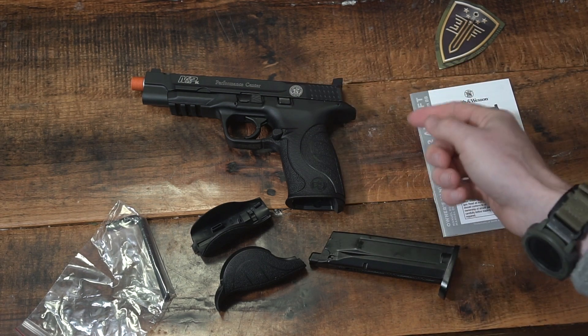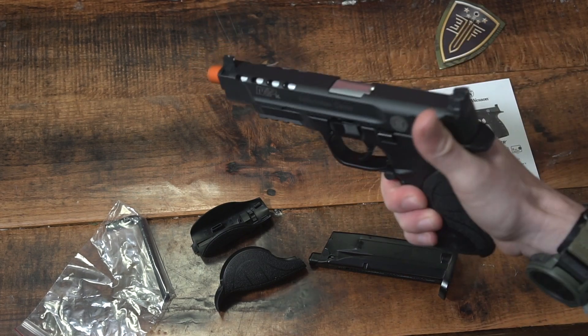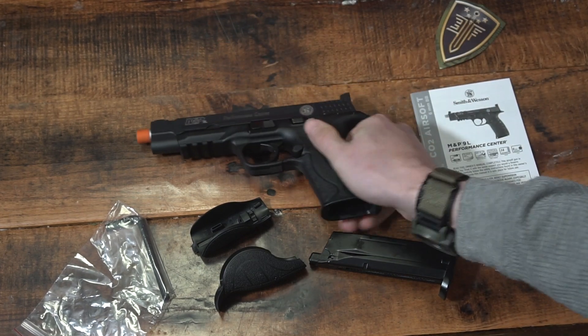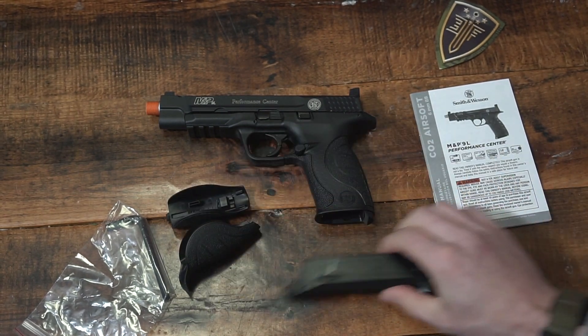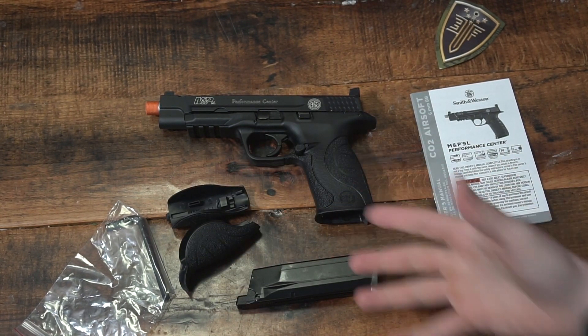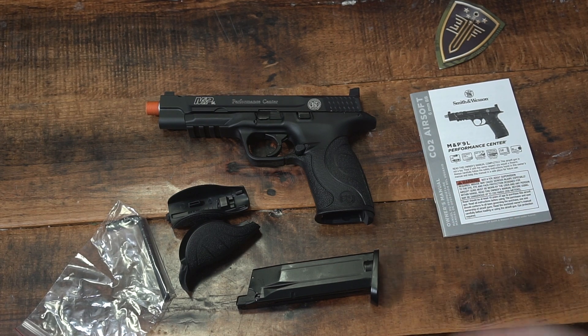I cannot wait to actually take this out to the field and run this. I'll probably field this most of this year just to see how it performs. I've had great luck with their 1911 — really like that pistol. We also have one of their Glocks. I've always been happy with the performance from Elite Force, especially in their CO2 and gas pistols. That's been three years of running them, so really happy with that.